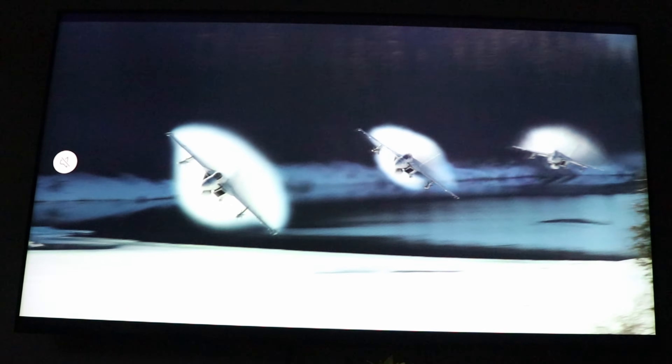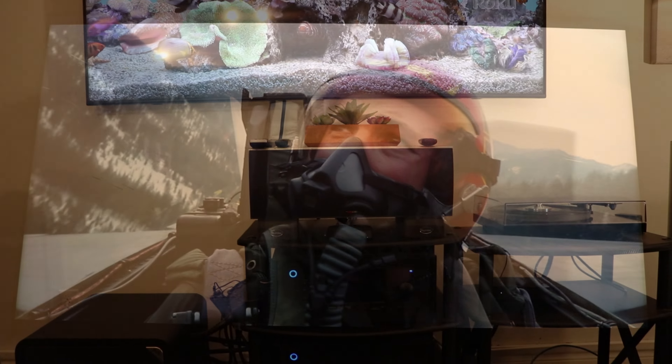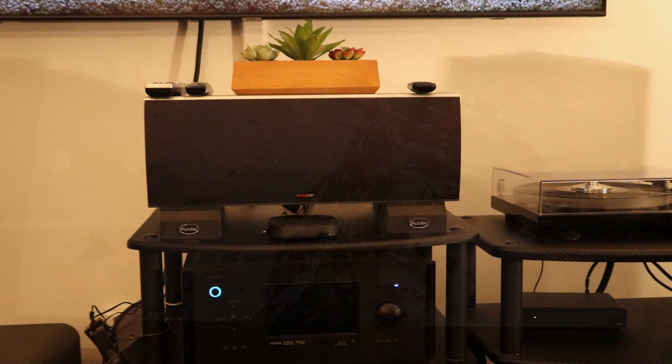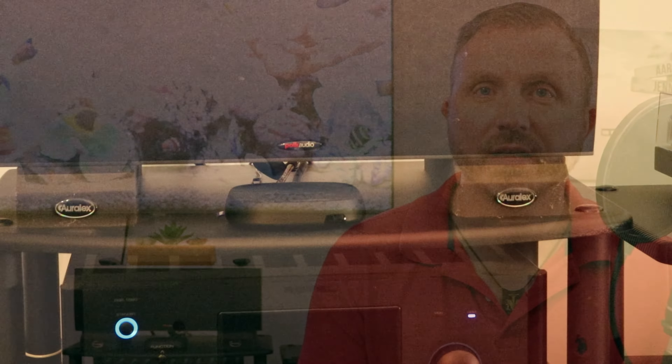So what I ended up doing is getting a 4K splitter and splitting the HDMI signal from the Roku Ultra that I have — which streams 4K movies from my Plex — to split the video signal to the TV, while the sound on the HDMI cable gets split to the receiver. So I get surround sound in high definition and the TV in 4K with the splitter.